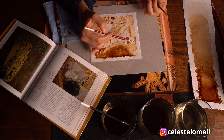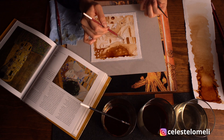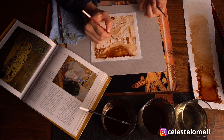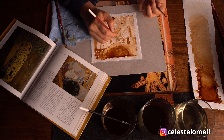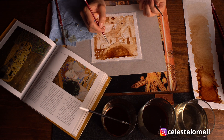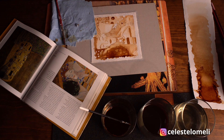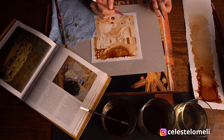No olvides resaltar algunos detalles con un pincel delgadito. El aroma del café es delicioso, así que estoy segura de que tú también disfrutarás pintar con este divertido pigmento tanto como yo.